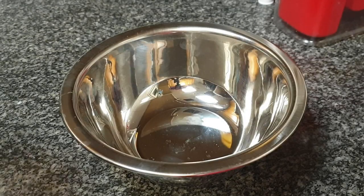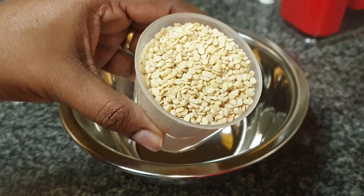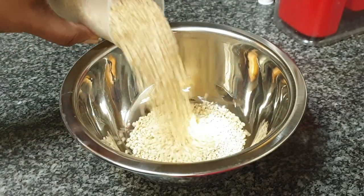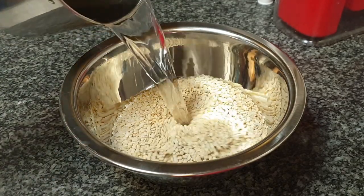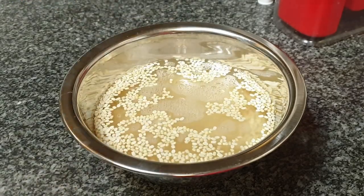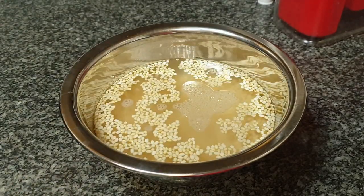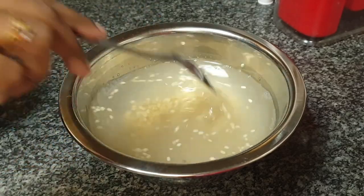Also I will soak 1 cup of udad dal or split black lentils in 2 cups of water. Some recipes might tell you to add methi or fenugreek seeds here. I never do that — my mother never did that — and our idlis come out perfect each time. Both udad dal and the rice will need soaking for at least 6 hours.